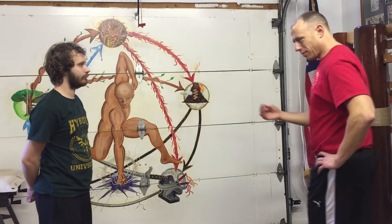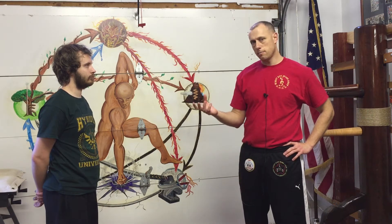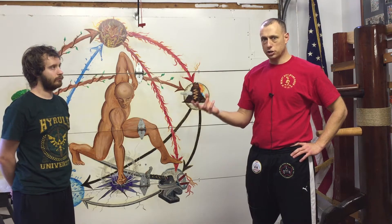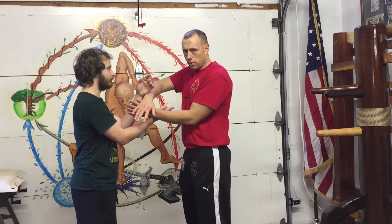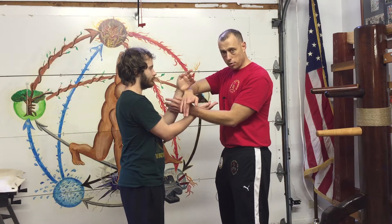I'm getting into another video on Chi Sao, but today I want to talk about the idea of the art aspect within the martial art. Chi Sao is there for a lot of reasons, but it can also help you with your creativity of adjusting yourself to the target. A lot of times in Chi Sao, we talk about just our regular attacks that we want to learn to do in the beginning.